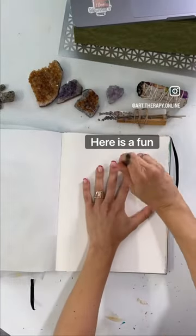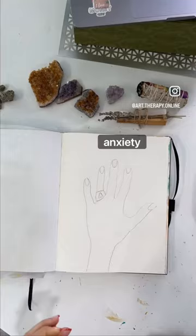All right, here is a fun exercise to help get you grounded. If you are feeling some anxiety this holiday, go ahead and try this.